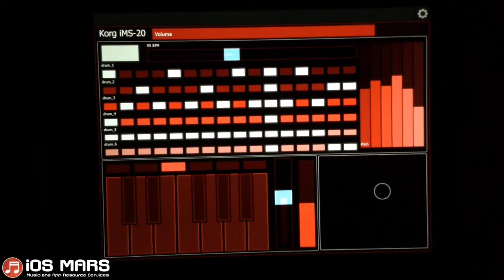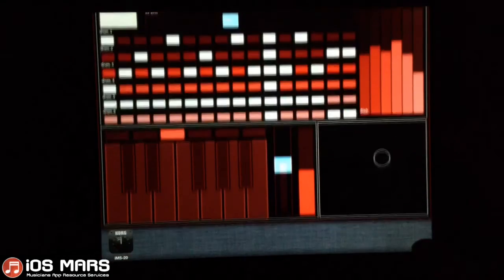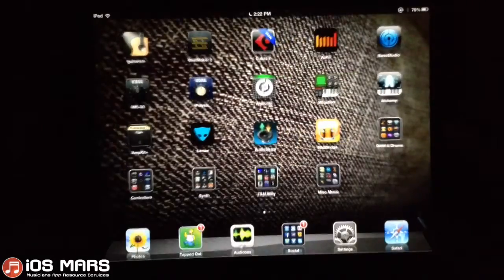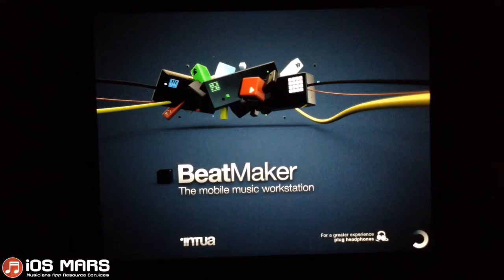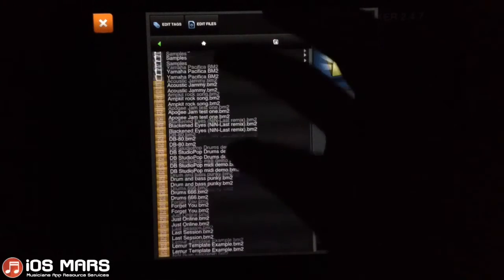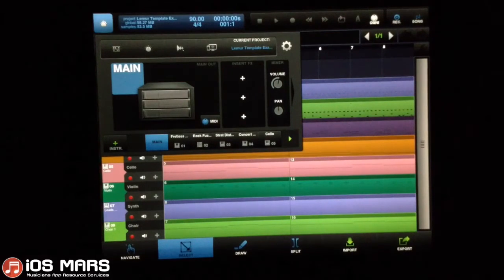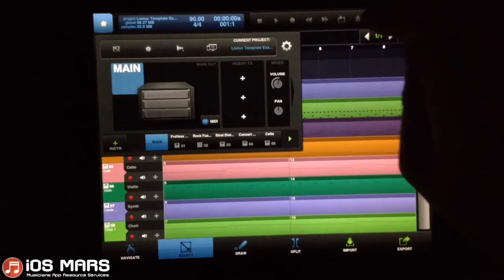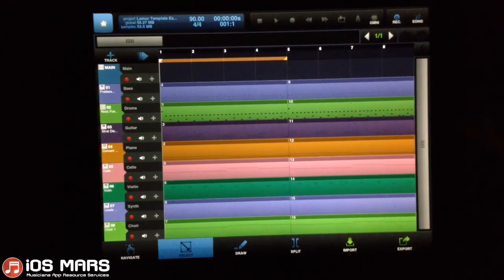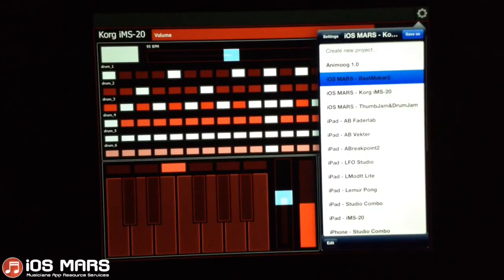I'll move on to the next template I've created. The next template is just a Beatmaker 2 one. So I'm going to pop open and close my Korg here, and I'll open Beatmaker 2 where I've just created a project. At the end of this, on the iOS Mars website, I'll actually have all these templates and this Beatmaker 2 project available for download. I've created this song and assigned MIDI in values to each track. I have eight tracks in total. I'll pop back to Lemur now.